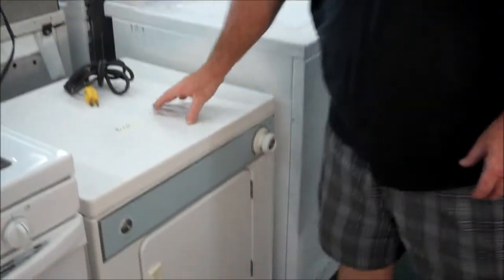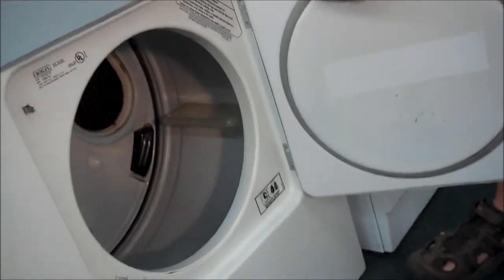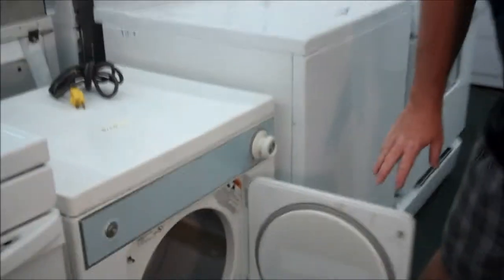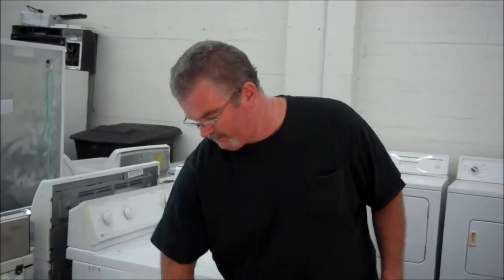I got it for $150. The neat thing about this is it's got a pretty good-sized tub. The motor is the same motor as the full-size Kenmore Whirlpool dryers. All the parts for this are easy to get. This is a long-lasting machine.